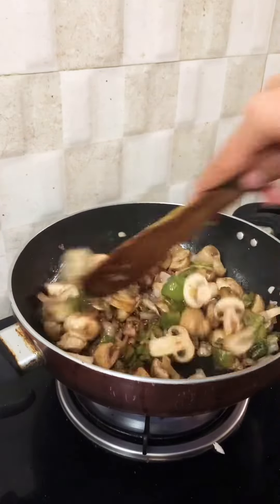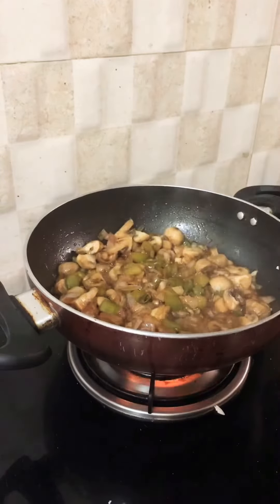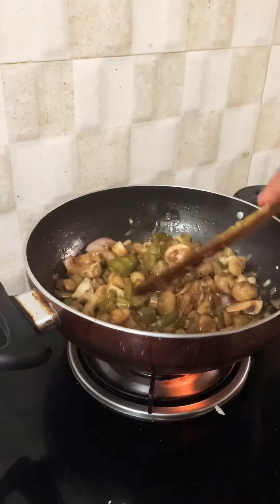Mix it well. Do not add water — just close it and cook for 10 minutes. After 10 minutes, this is how it looks.